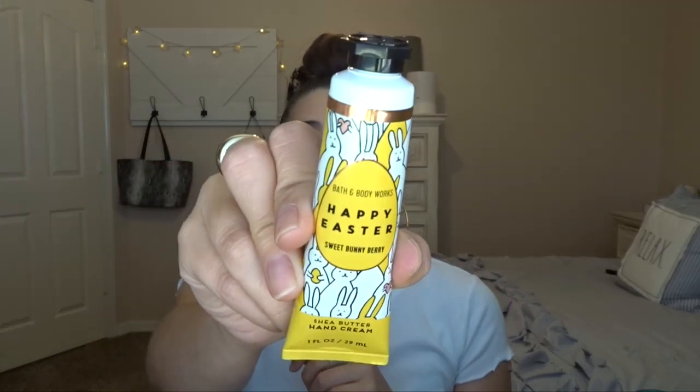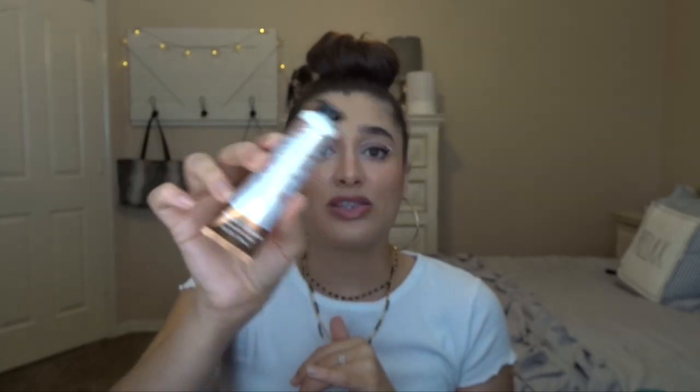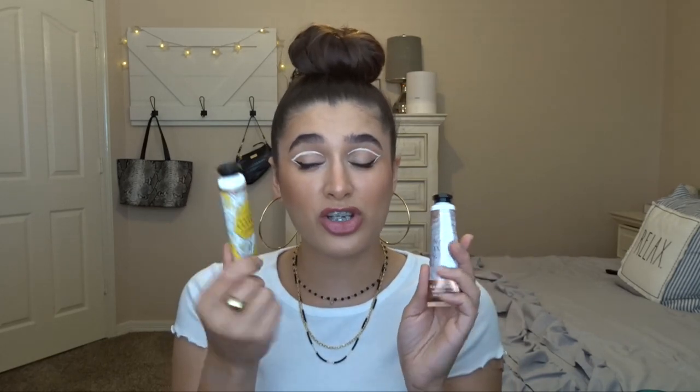For some lotion updates — I have Happy Easter, the Sweet Bunny Berry, in right now as my work hand cream. It smells like jelly beans to me and it's about halfway used. When that one's finished I'm going to put in Warm Vanilla Sugar, which is also one of my favorite scents from Bath & Body Works — I love vanilla scents. So Warm Vanilla Sugar will go into my work bag once I finish up Happy Easter.